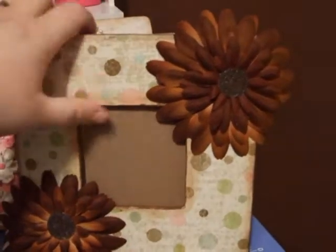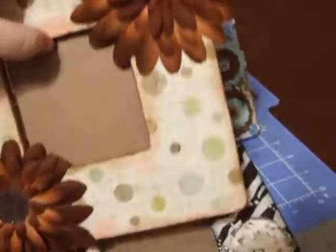The back is just brown. I didn't put the little stand in yet.